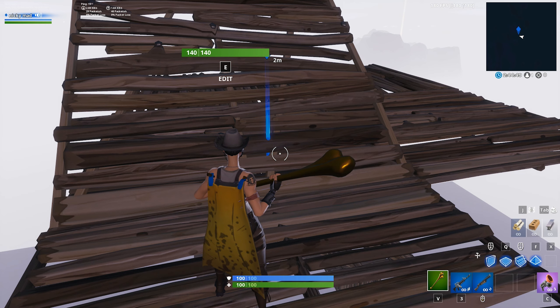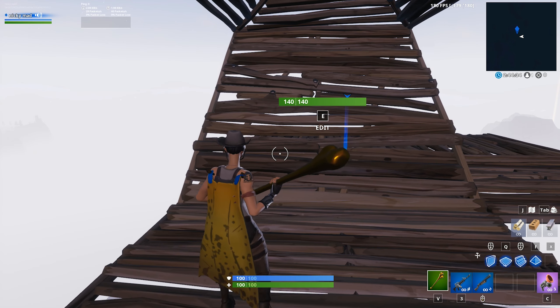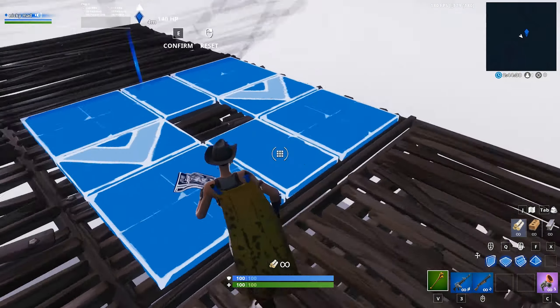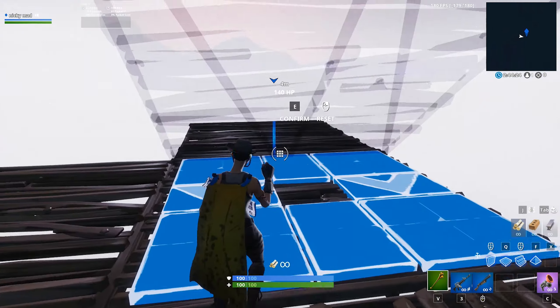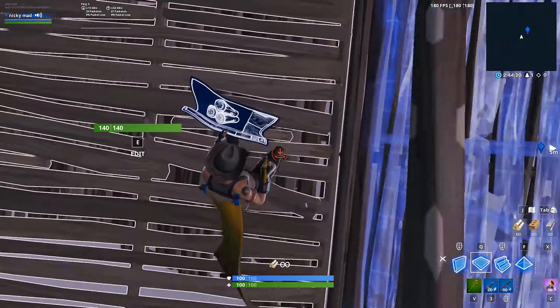I had a lot of trouble at first learning how to do this because I kept looking down after I flipped the ramp instead of already looking up. This is me trying to do it at first — it feels like you can get it but you just can't get high enough. Like the ramp flips, my jitter was fine, but I just couldn't get the floor down.